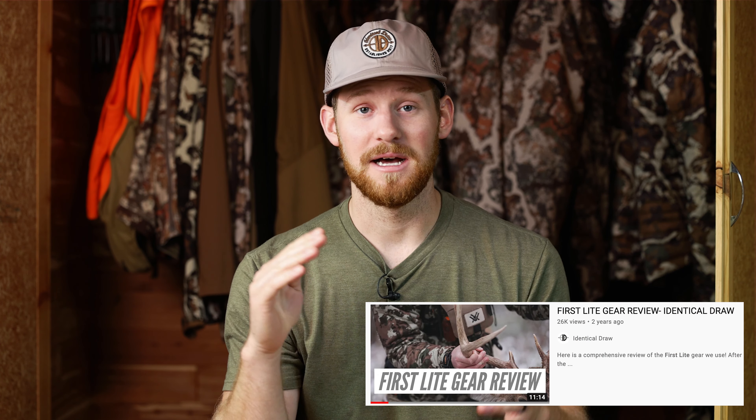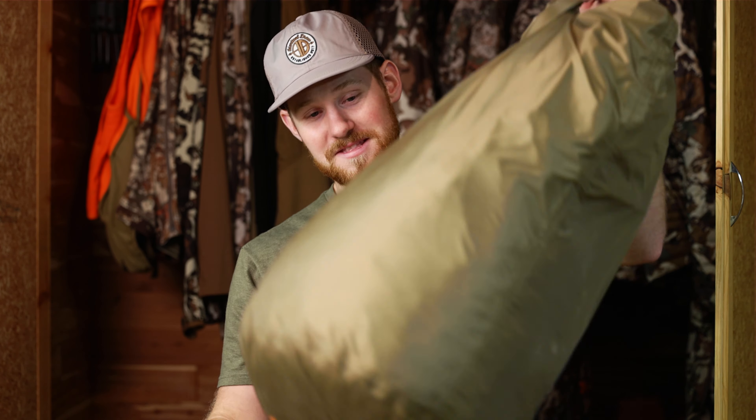What's up everybody, we're going to do a First Light review — this is the second one we've done. The last one, go check it out, we went through the gear we had up to that point. But we have a lot more stuff, so stay tuned. We're going to go through kits we use for different hunts, and the big thing we're hammering home in this video is which camo pattern works best for you.